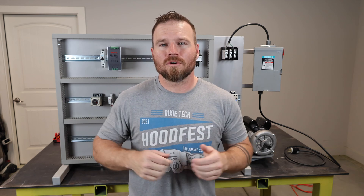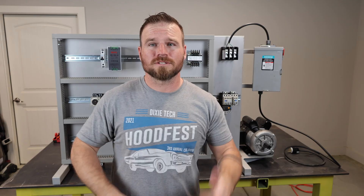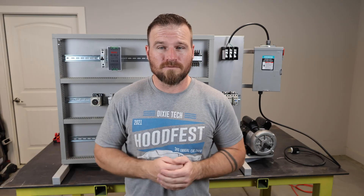In this video, I'm going to go over the build process for my electrical trainer. If you have questions on what an electrical trainer is or why I built it a certain way, I have another video that's more of an overview video that explains some of the more nitty-gritty details, but this one is pretty much just a fab video.